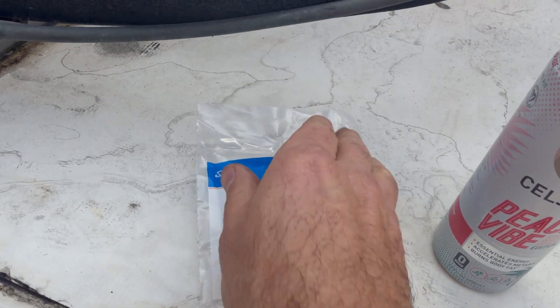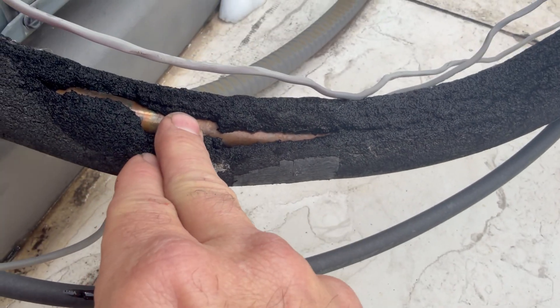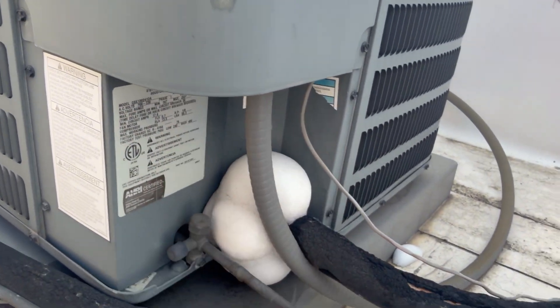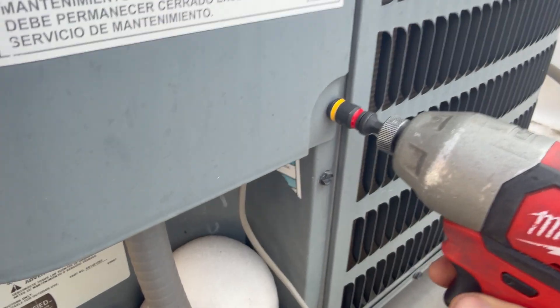So if it's below 50 outside, it's probably not going to run at all. And if it's as cold as it was this morning, it's definitely not going to run. As soon as the coil begins to freeze up, this switch cuts the low voltage to the contactor so the compressor and fan don't run — and that way we're not getting liquid refrigerant returning to the compressor, which can take them out.